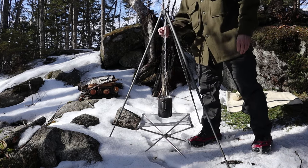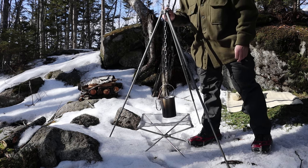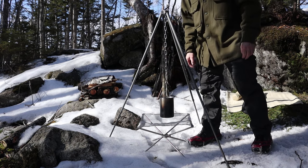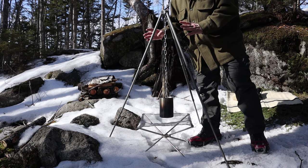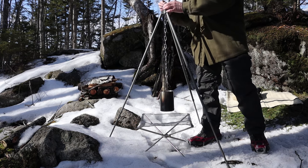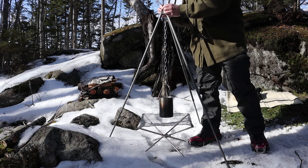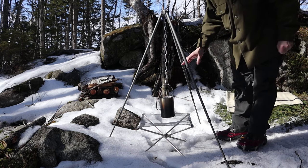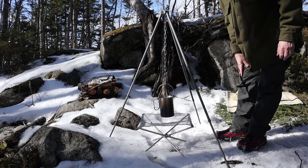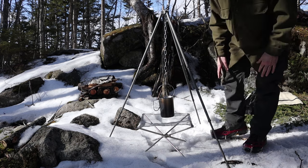I've assembled the tripod over the fire pit and installed the chain - it comes up through the top. I'll give you close-ups in a minute. I have the chain at its maximum extension to show you how low it will go - that's with the tripod legs fully extended. If I wanted to drop it any lower, such as using it over an open fire on the ground, I'd drop the telescopic legs down, which is also very cool.